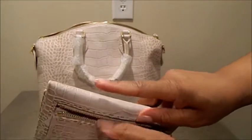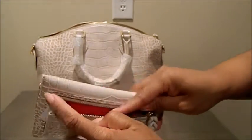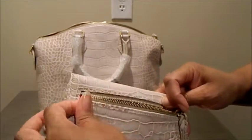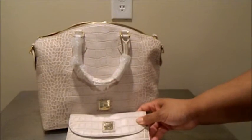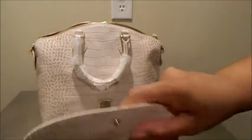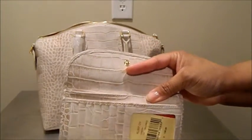It has the zip pocket on the back, which I typically use for coins. Every once in a while, I might stick a debit or ATM card back there for quick access. It has the Dooney matching plate on the front and a snap closure.